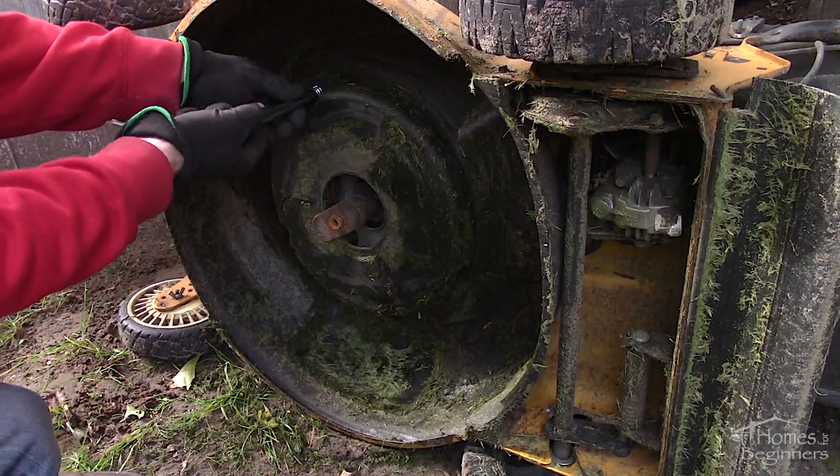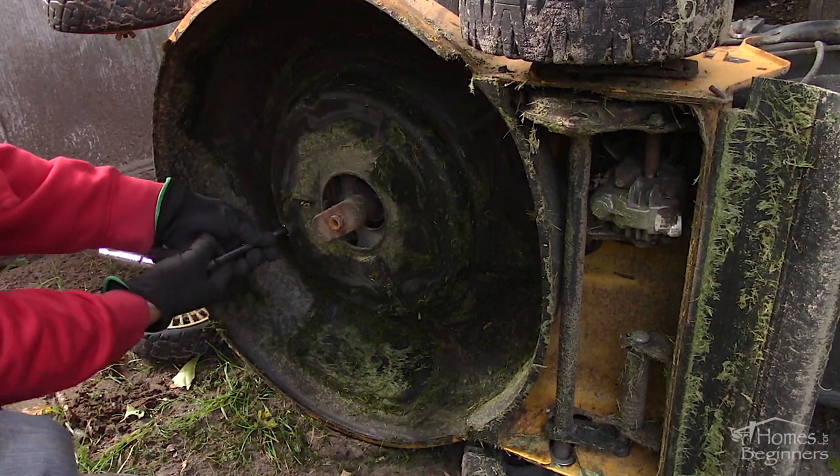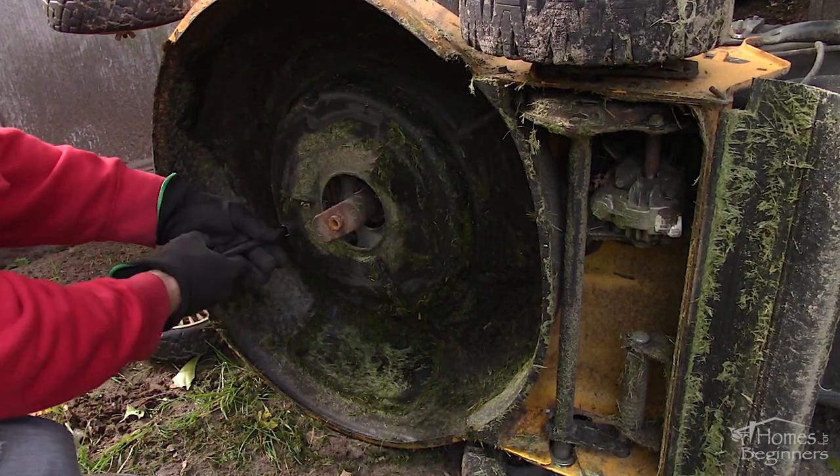You may need a scraper to remove any grass buildup. Next, remove the five retaining bolts holding on the plastic cover. Cover designs may vary.